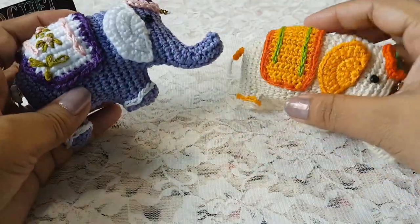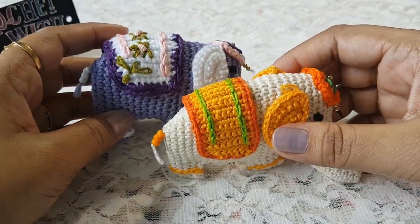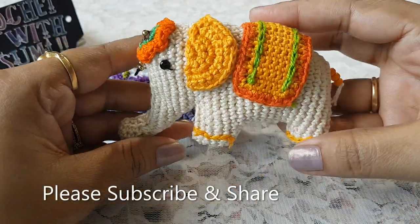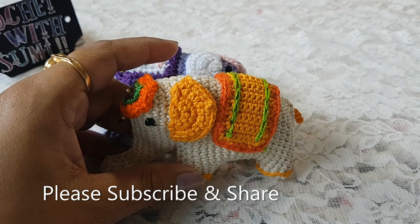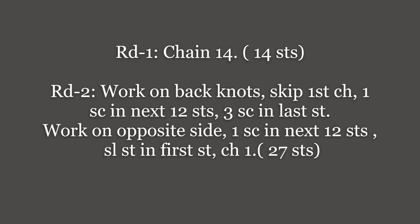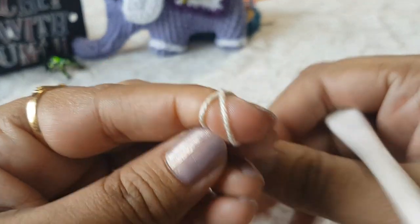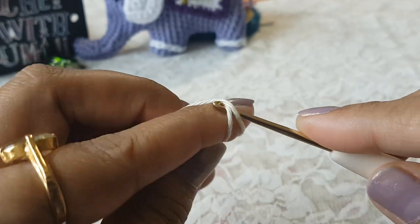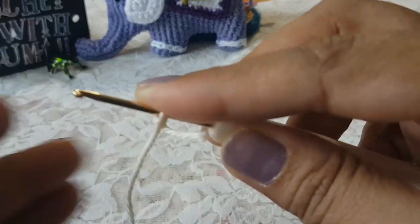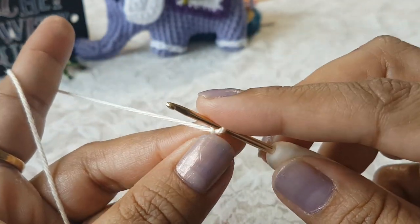You will also need some fiber filling to stuff the body. Before we start, if you are watching my channel for the first time, please subscribe and share my channel so you get to know my more creations and ideas with crochet. So let's see how we are going to make this elephant. First, make chain 14 — make a slip knot in your hook and chain 14.